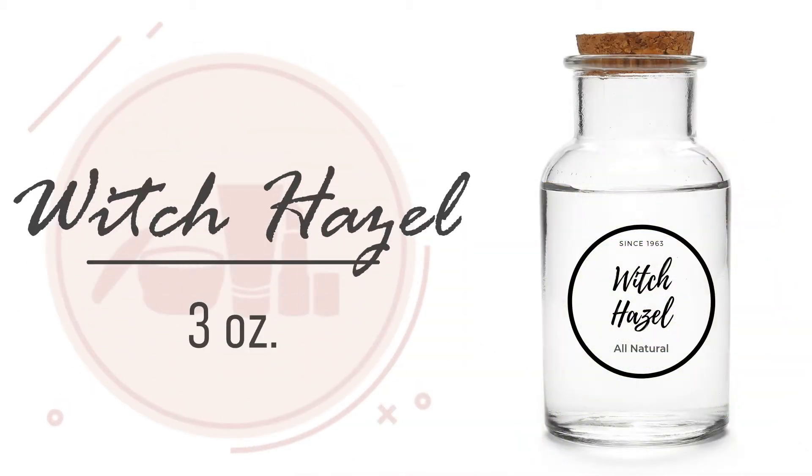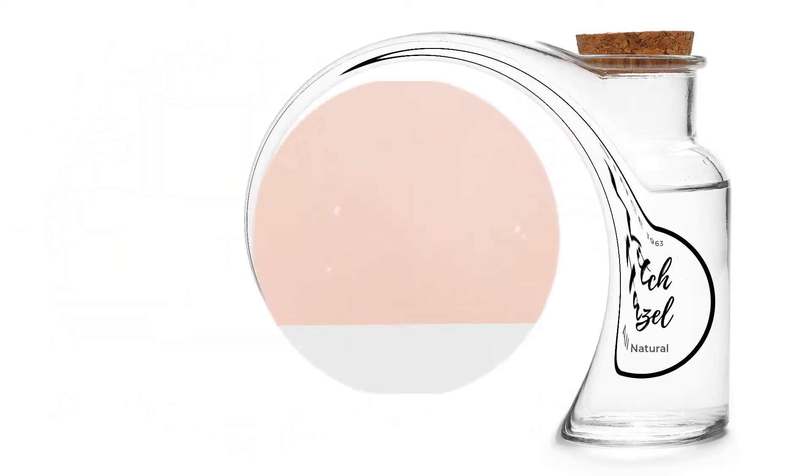Three ounces of witch hazel. Witch hazel absorbs excess oil and can tighten pores. It's moisturizing and can help reduce inflammation.